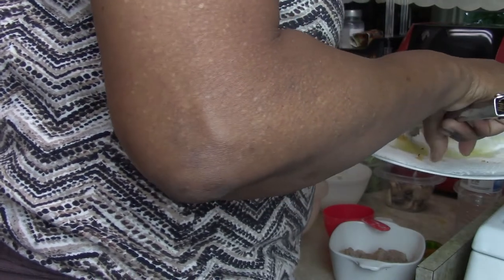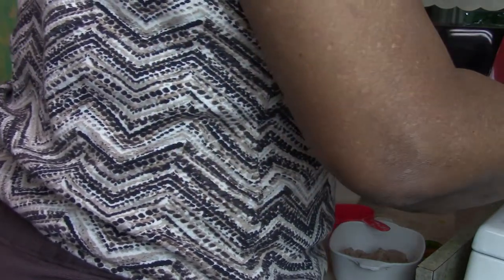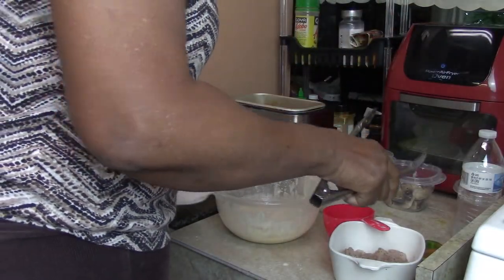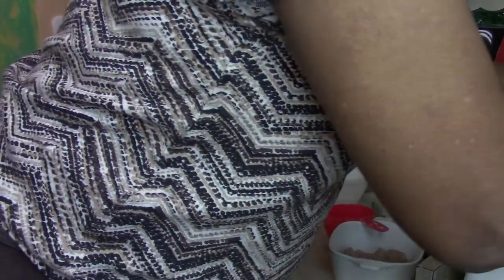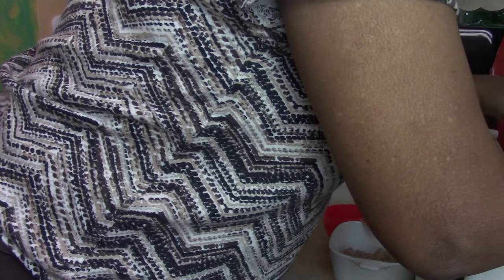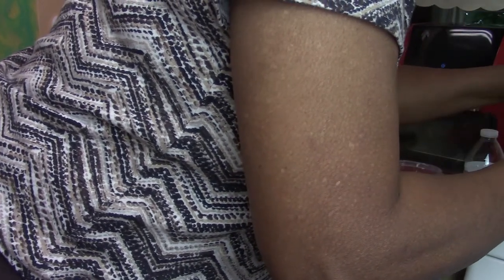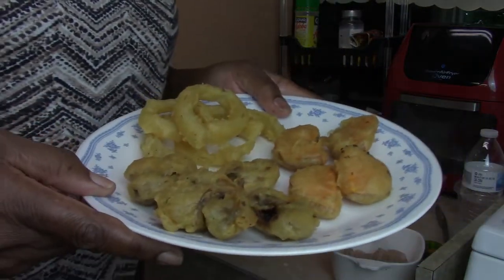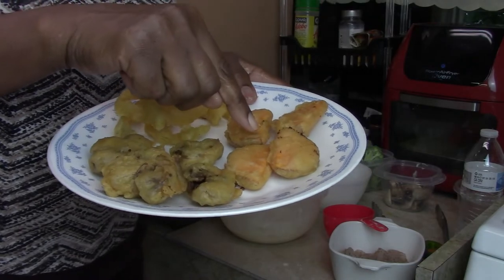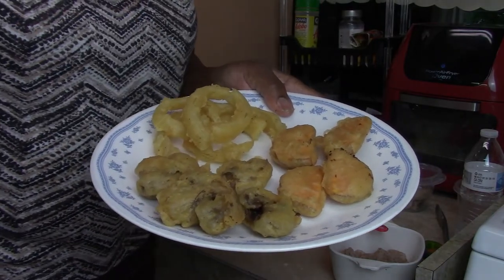This is my third time using this deep fryer and I have not changed the oil yet. That's a pretty good deal if you can get three meals out of it and still use the same olive oil. Let me show you - there are the yams, mushrooms, and onion rings. Look how crispy they look!